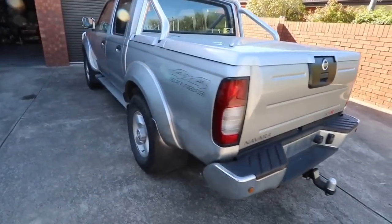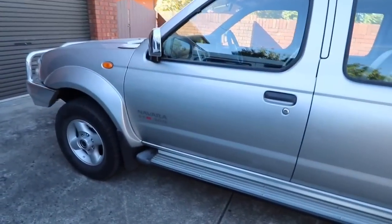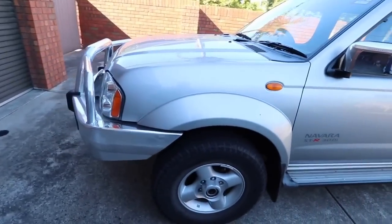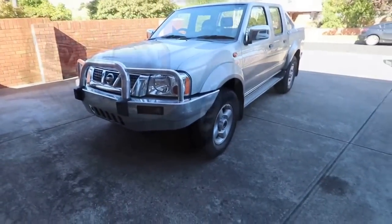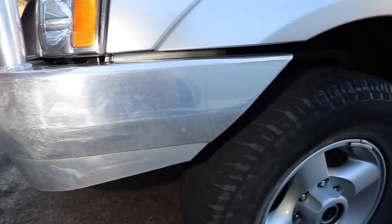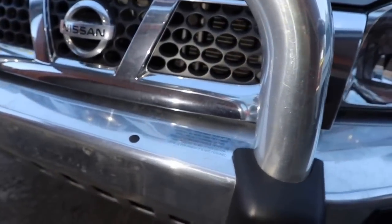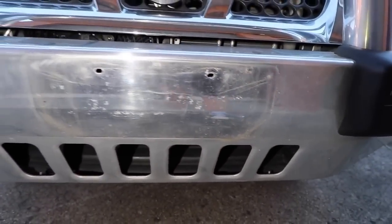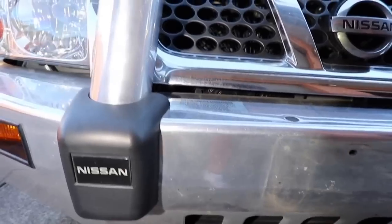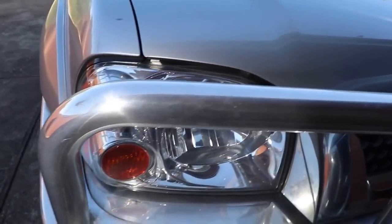So where do I start? Step one is finding out what the vehicle is and what the client is looking to achieve. What we have is a silver 2003 Nissan Navara dual cab 4x4. This particular detail, on the basis of what the owner wants, will be purely an exterior detail, excluding the engine bay, and focusing on removing or improving some of the paint scratches and defects, without chasing full paint correction and removing as little paint as possible in the process.